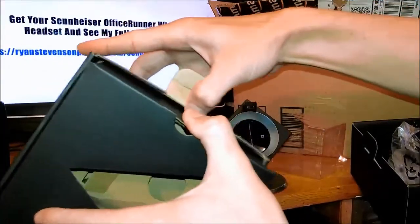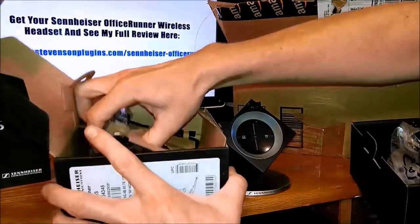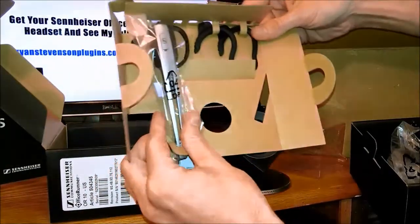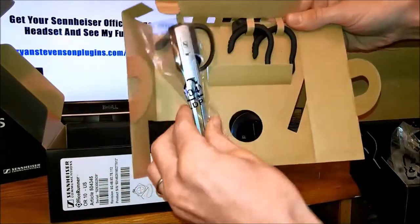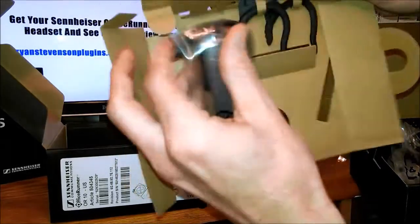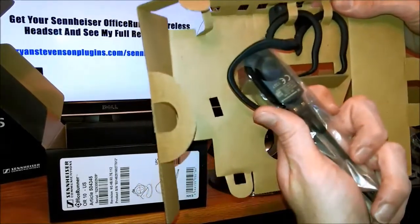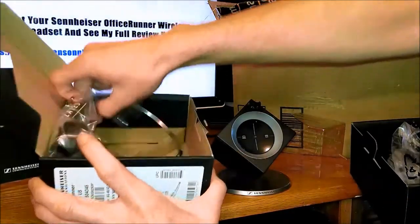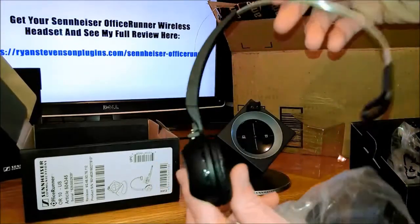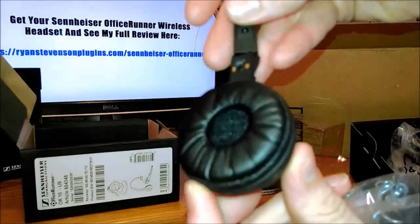In the other side of the box we have the headpiece itself and different attachments that go along with it. This is the actual electronic part that you're going to be speaking into, and you can interchange different pieces on this headset depending on what you're more comfortable using. They have ones that wrap around your ear and then ones that go around your head like you see here. I personally prefer the full head one — it's easily adjustable, very comfortable, and has a built-in speaker as well.